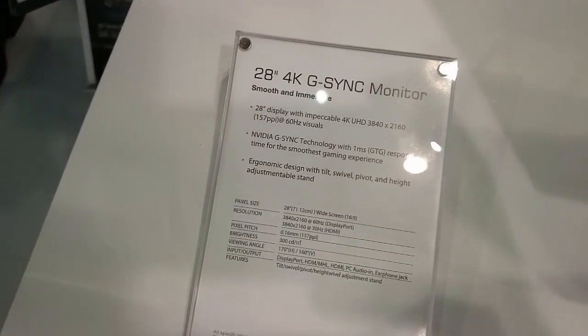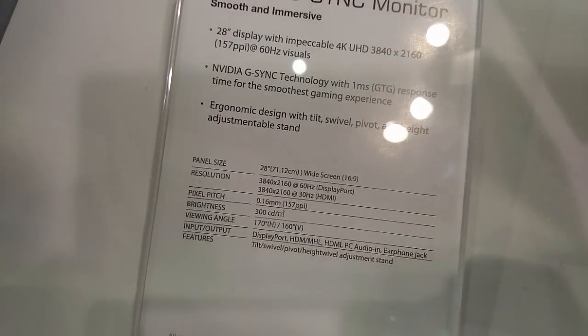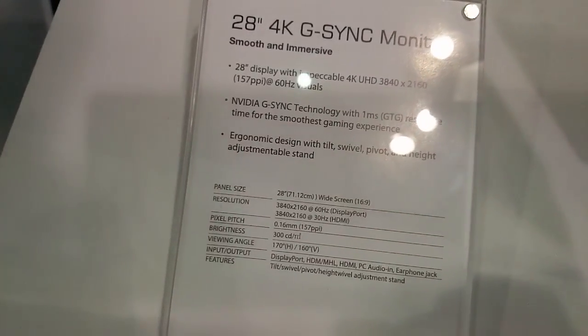And there we have the specs: 3840x2160 at 60Hz if you're using DisplayPort connectivity, or 3840x2160 — Ultra HD or 4K, whatever you want to call it — with HDMI. But the most impressive part here is G-SYNC, definitely.